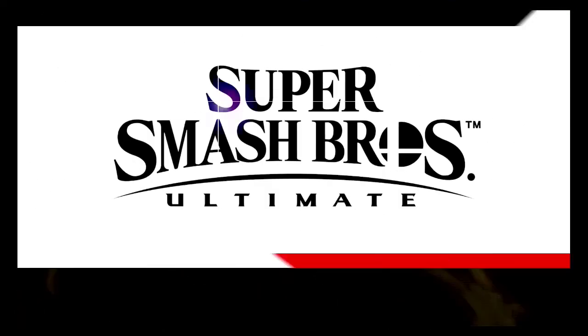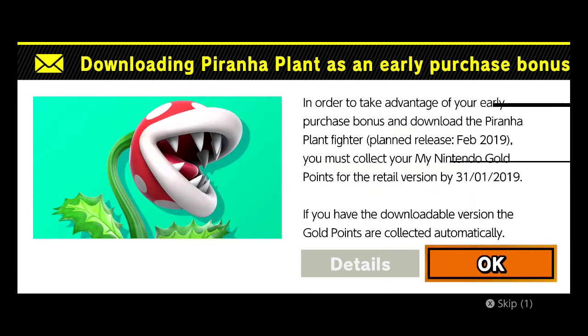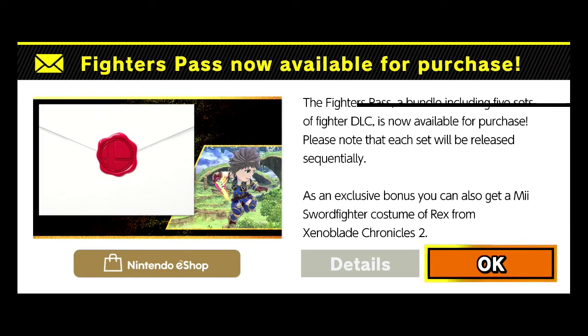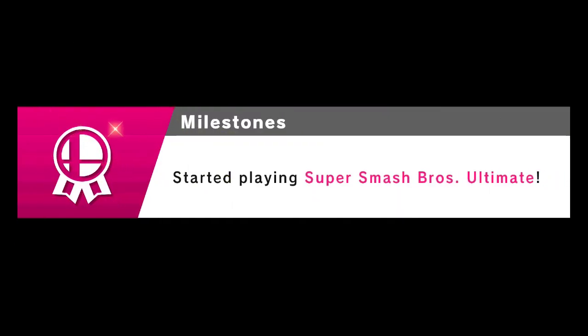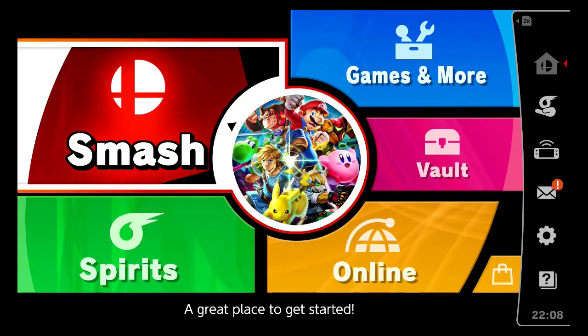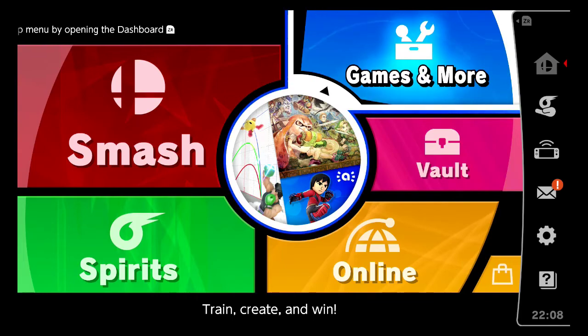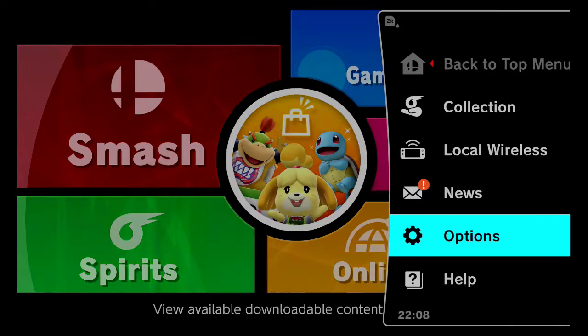I'm just gonna skip that. Software update — okay. I already grabbed the points off the cartridge so I think I should have Piranha Plant when he's released. I skipped the fighter pass because we already have 70-plus fighters. I know Joker is the first one revealed, but honestly I played Persona 3 and 4 a bit, though I haven't played the 5th one, so I don't feel any excitement for Joker.